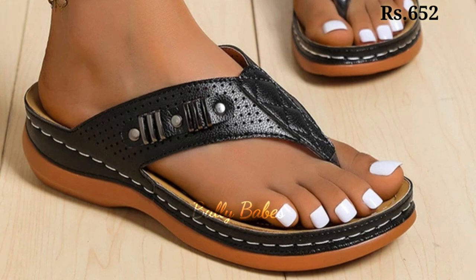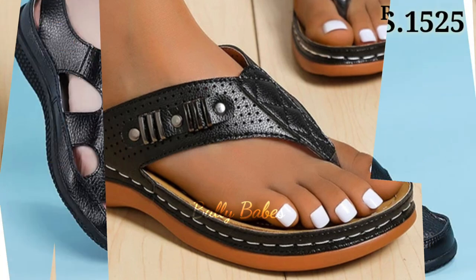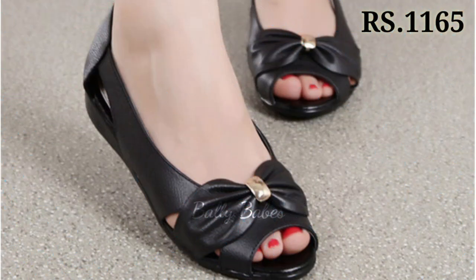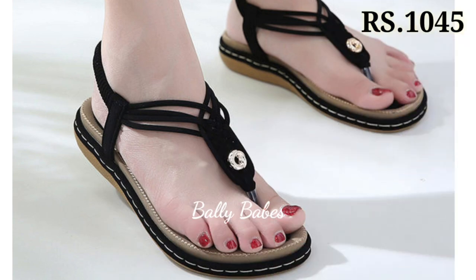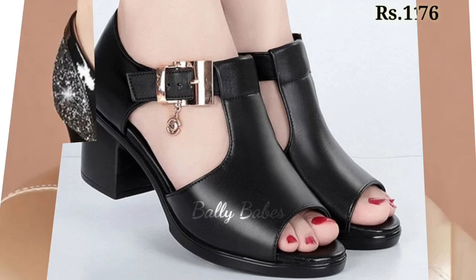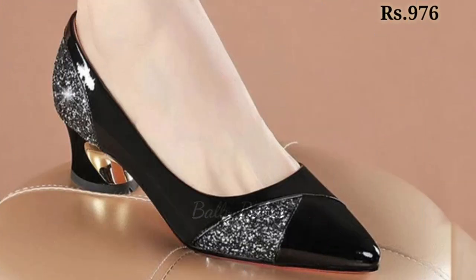In this video we are going to show you the black colored footwear collection. This is a very genuine color and you can match it with any dress of your choice. We hope you will like these designs and this color.